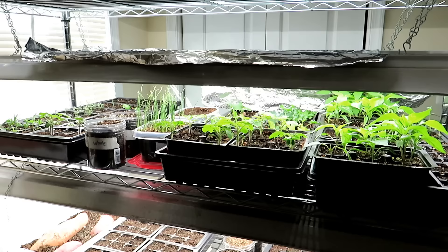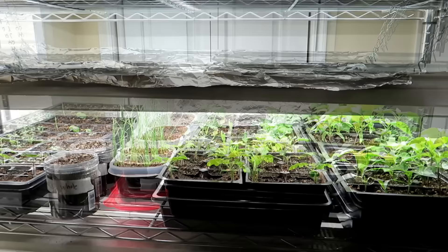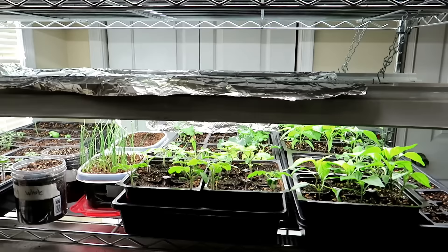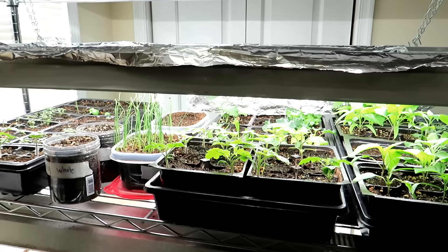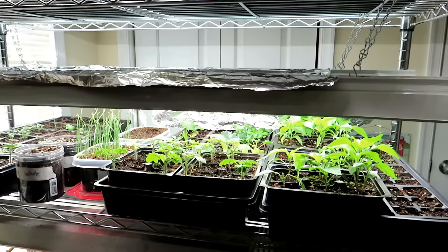A mistake people make pretty commonly is they start their plants way too early. It's almost the middle of January and I have tomatoes and peppers going for an experiment. If I was really starting these to go out in a timely manner, I wouldn't be starting them until late March or early April. People tend to overgrow their seed starts indoors too long — tomato plants only really need about six weeks indoors. By keeping your tomatoes in here 10, 12, or 14 weeks, the root systems get coiled, the plants begin to fruit and flower, and then they just don't do as well once you get them outside.